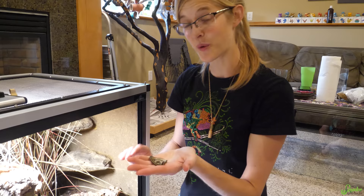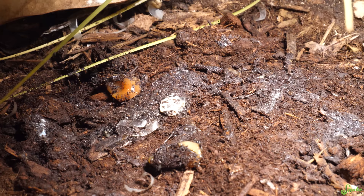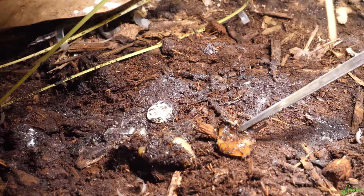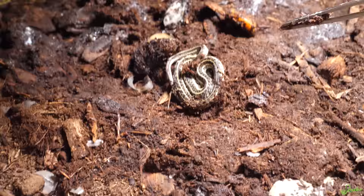We found where she had her babies — it was underneath her water dish, which is the most humid spot in the enclosure. We didn't give her a humidity box because we wanted a more natural setup to see what she did, and she found the humid spot. She did have a couple of infertile eggs, which are called beans in the garter snake community. It looks like right here she had one stillborn baby. That is going to happen from time to time no matter which garter snakes you're breeding, but hopefully the rest are okay.